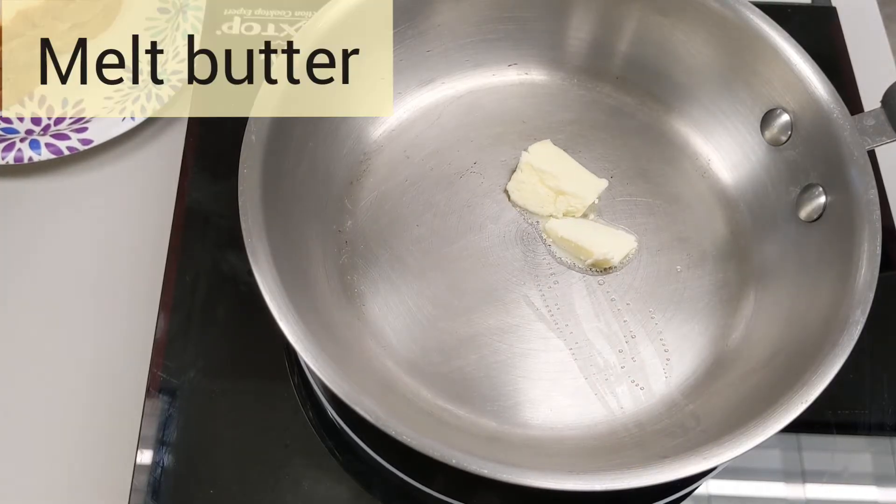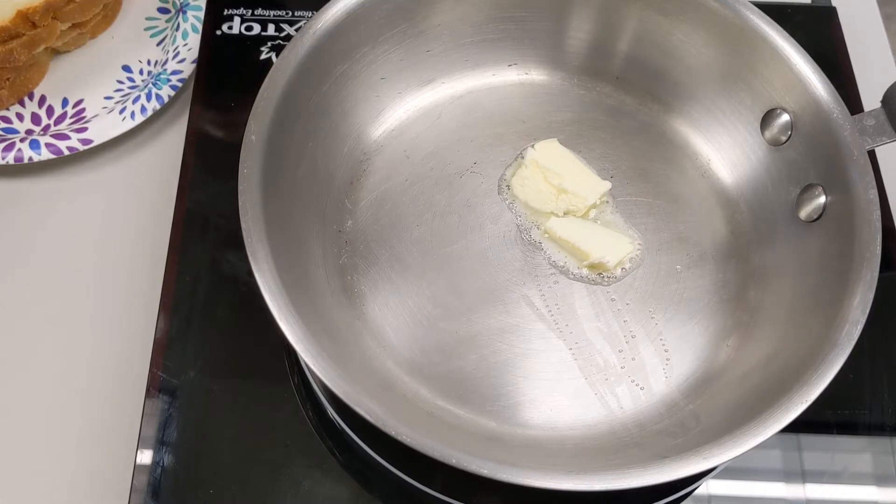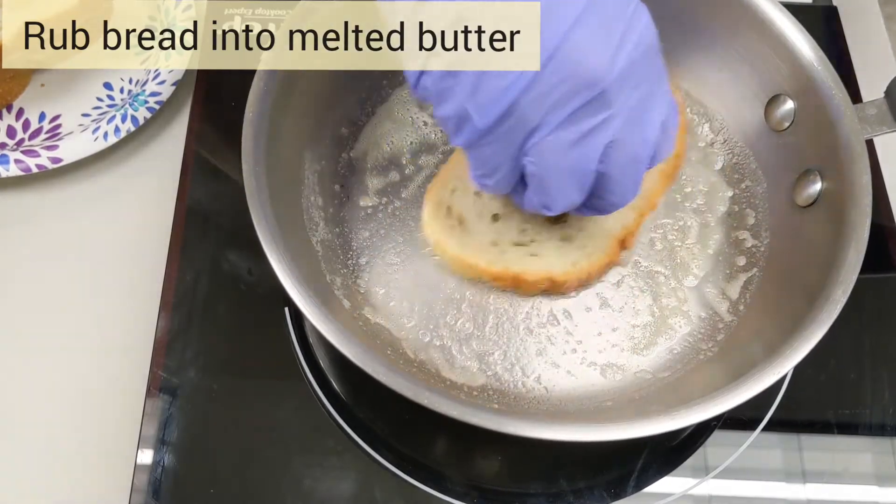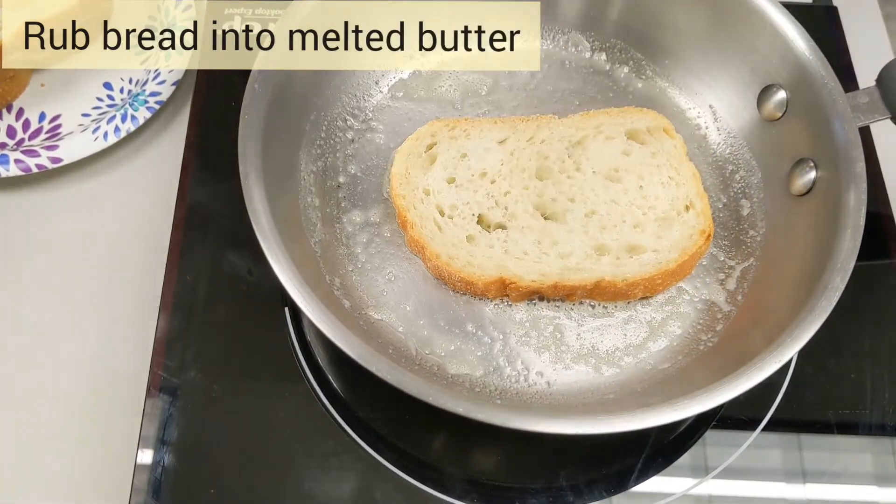First, we're going to melt some butter in the pan. Once the butter is nice and melted, we're going to rub a piece of bread into it.